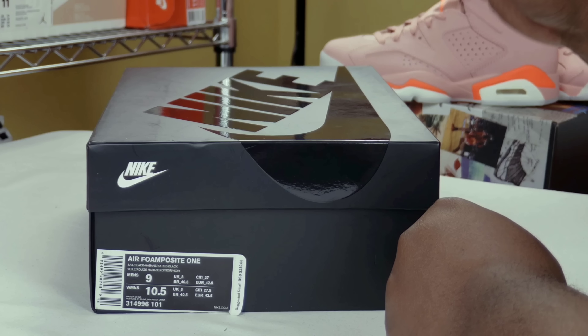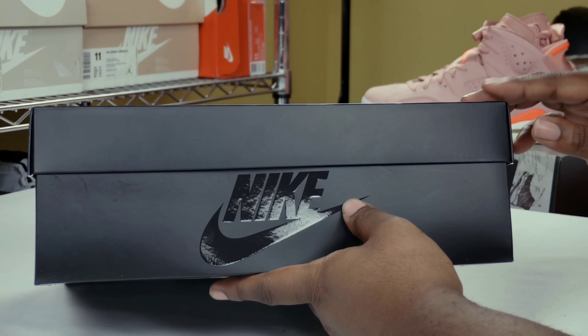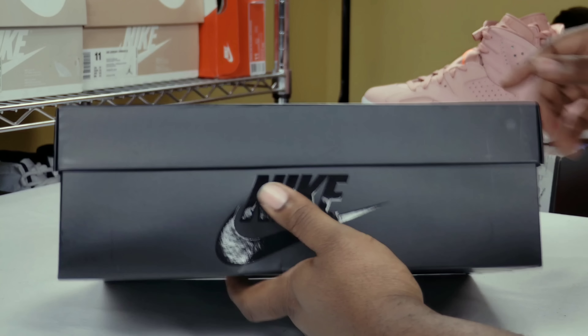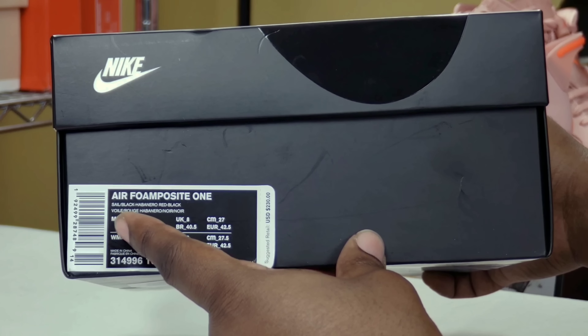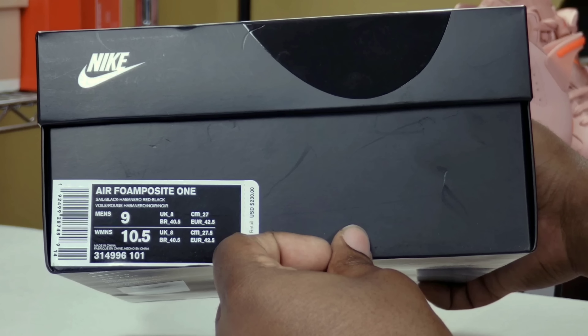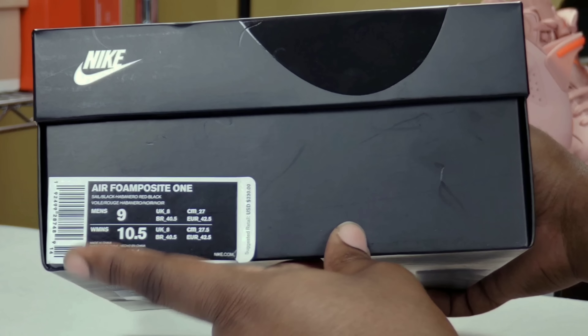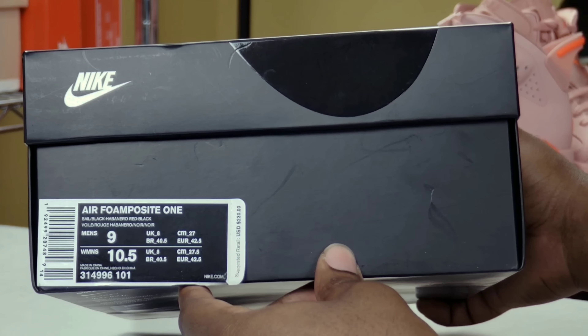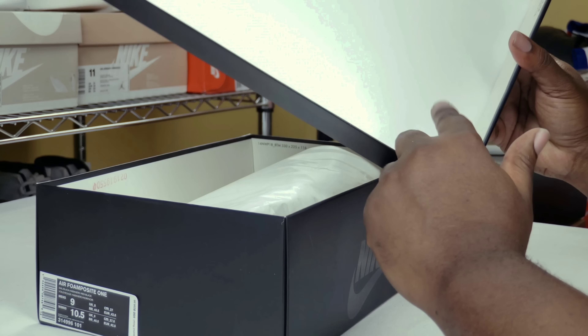Taking a look at the box, you got your standard black Air Foamposite box with the shiny Nike sign that we all know and have grown accustomed to. Air Foamposite 1 — it reads: sail, black, habanero red, and black. Suggested retail on this joint is $230. They actually put the men's size and the women's size equivalent on these joints right here.